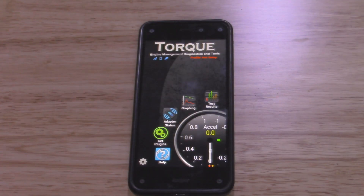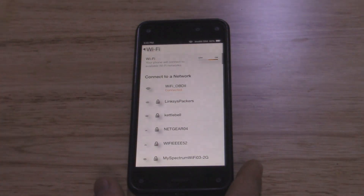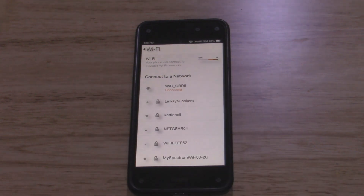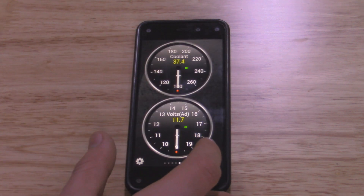Now that we have the OBD2 connector plugged into the Jeep, we're going to connect it to the phone. Instead of going to Bluetooth, we're going to connect to this as if it were a Wi-Fi router. I already have it connected — basically just go on there and press connect. It might take a few seconds; you may have to close out the app and reopen it. But after a few seconds it connected. I already set up a page where it shows all the gauges and stuff.